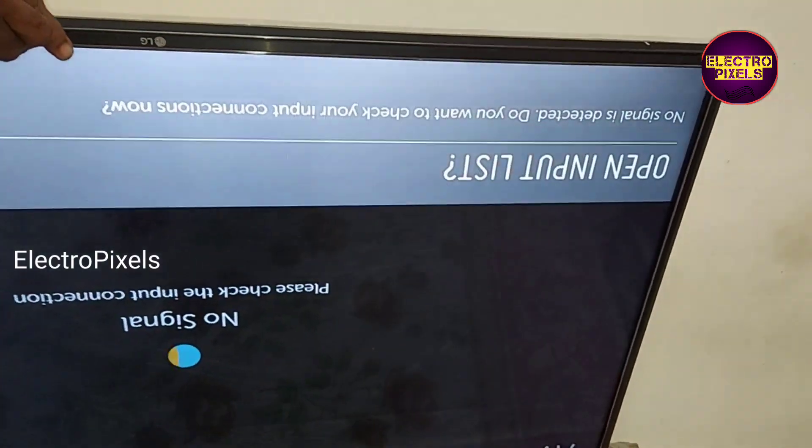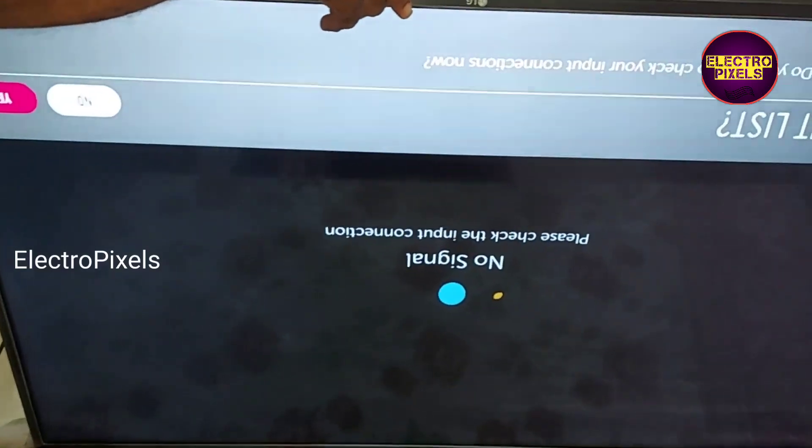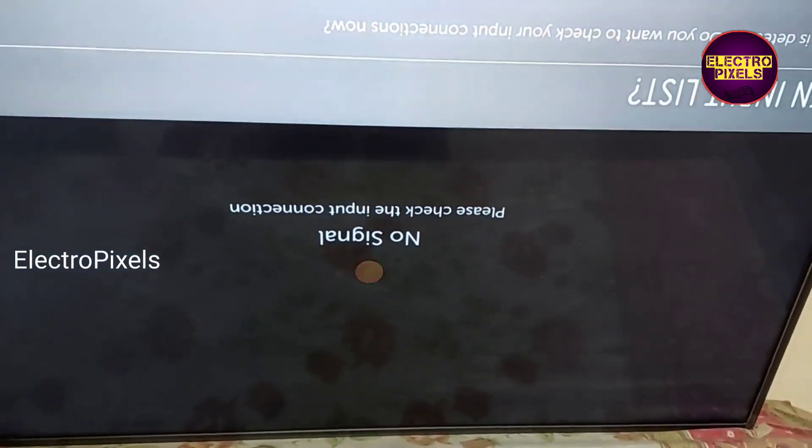The display is correct. You can see — this was the reason for the blue tint issue, and now we have solved the TV complaint.